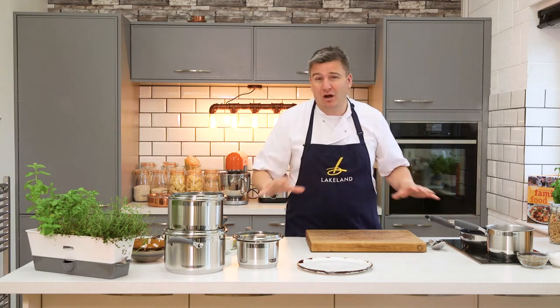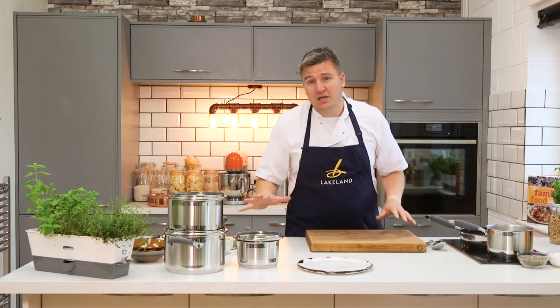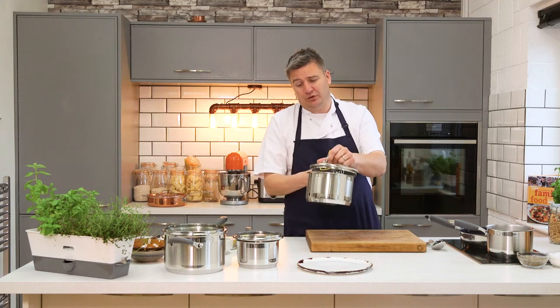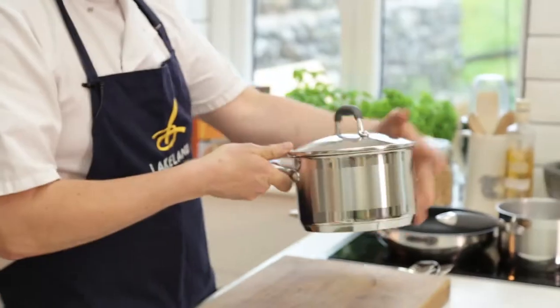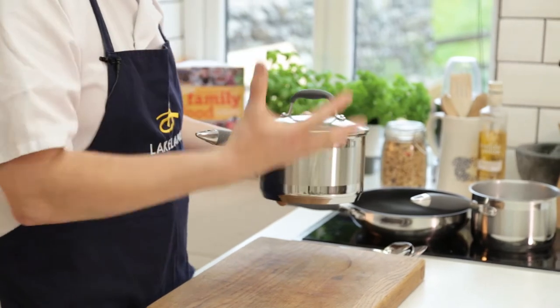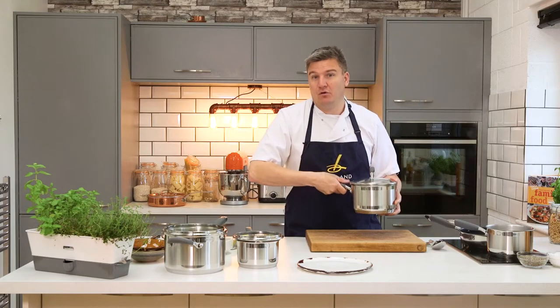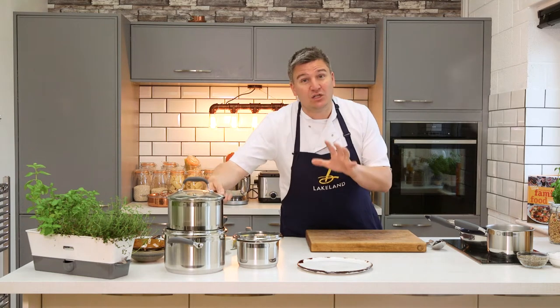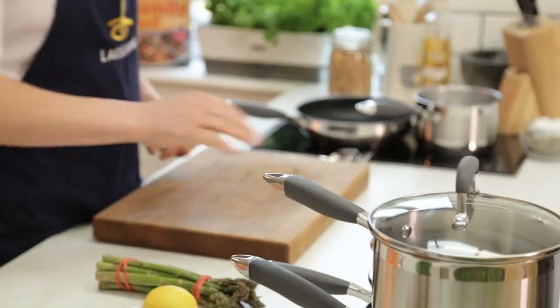These pans represent great value for money. They have a three-year guarantee. They have great fitting lids, which is really important because it keeps all the heat in. They also have rubber handles, so if they're on there cooking for a long time, the handles don't get so hot that you can't use them. They go in the dishwasher so they can get beautifully clean, super shiny, and they're really hygienic.